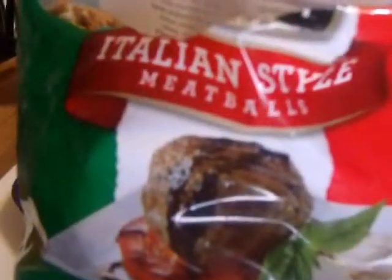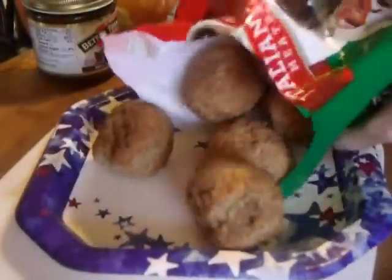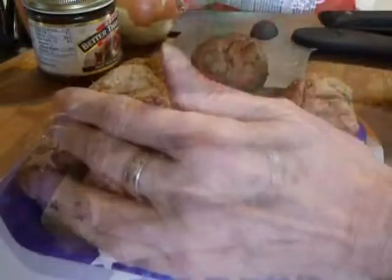Some people say if you're not hand-making it, it's not cooking. Well, here's my thoughts: if they want to go to all the time and trouble to make it the way I would, let them.